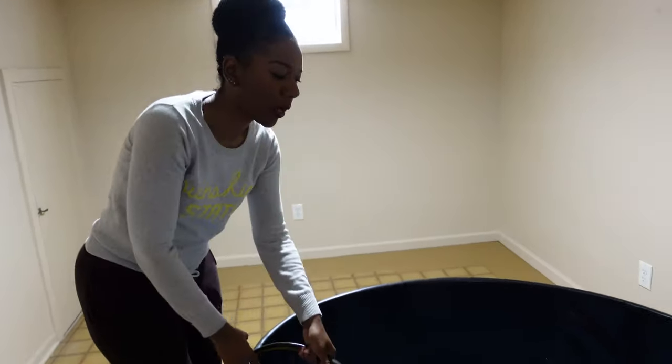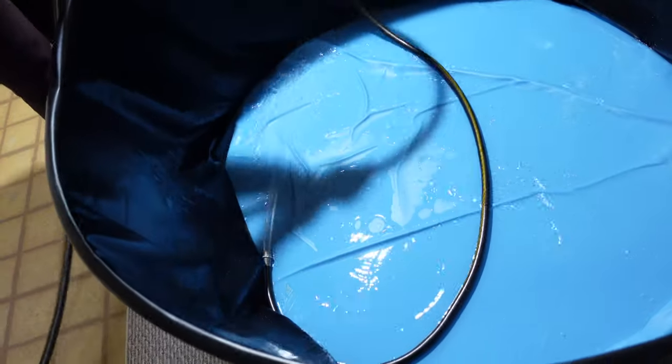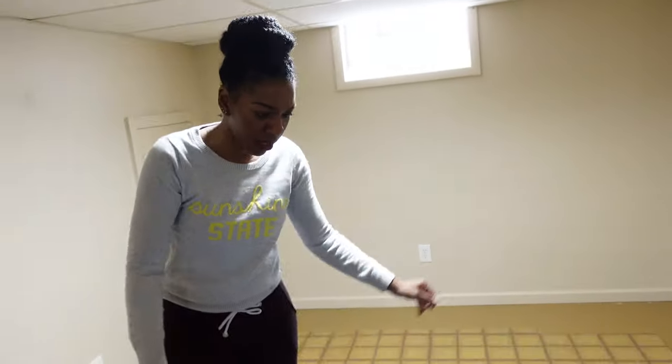I'm just going to place the hose in the pool so I don't have to stand here, and it'll just go ahead and fill. We'll keep turning the water on and off until it's filled, then film the baptisms, and after that we'll show you what the draining process looks like.